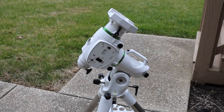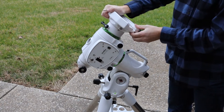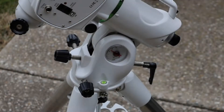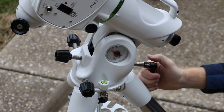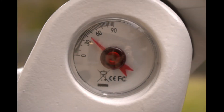The declination axis needs to be rotated 90 degrees for the polar scope to be used. Before adjusting your altitude you must loosen this knob. Now you can use the other handle to increase or decrease your altitude according to your latitude. Once adjusted, tighten the lock knob. You want this dial to match your degrees of latitude for your current position.